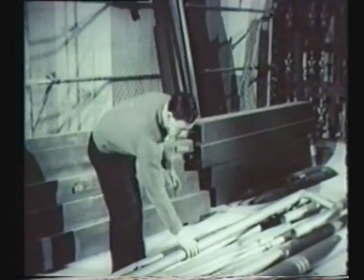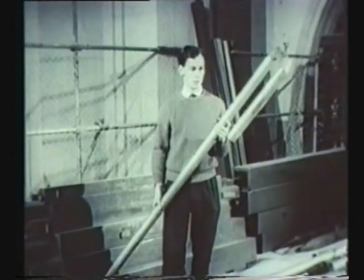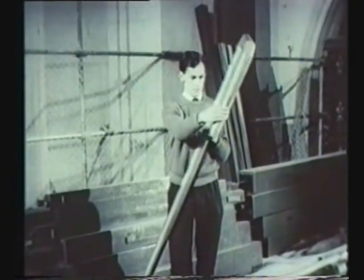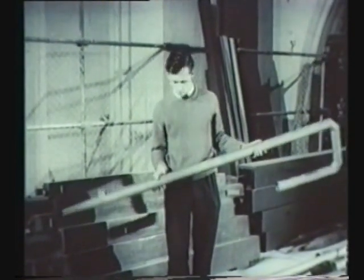Mr Barry Rose is the newly appointed cathedral organist and master of the choristers. Here he shows a pipe mitered at an angle. Some, if straight, would be too long to fit inside the organ, so the longer ones are bent like this. It makes no difference to the sound quality.